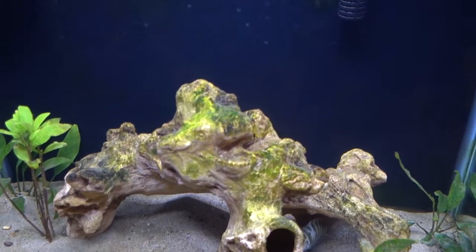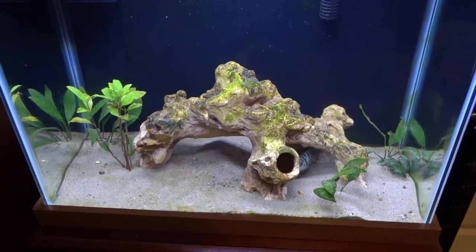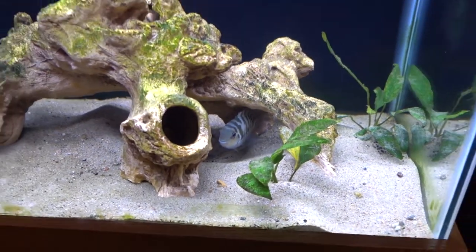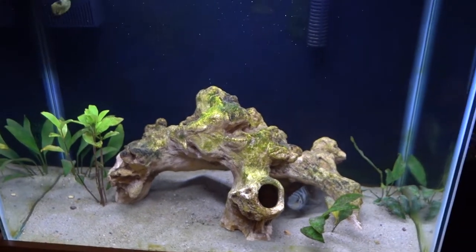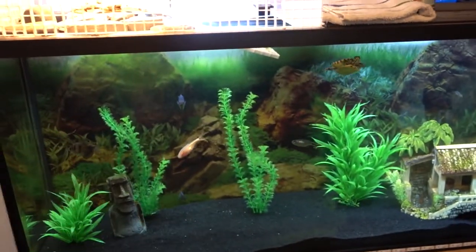As you can see in the 25 gallon we actually have a ton of algae — it's really bad. So while I'm at the pet store I'm going to pick up a pleco. Plecos do have armor so I don't think Killer will be able to hurt him. Of course I will also keep a close eye on those two when they get together, and if they don't get along then the pleco will just go in the community tank. But with that being said, let's head over to the pet store.